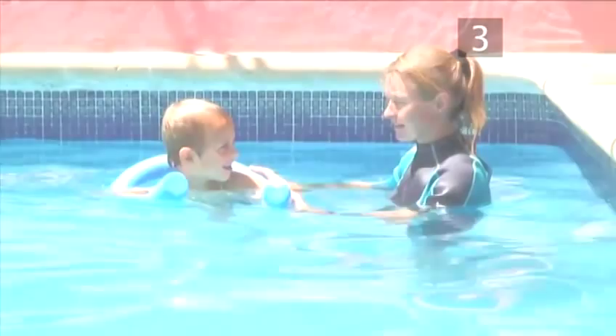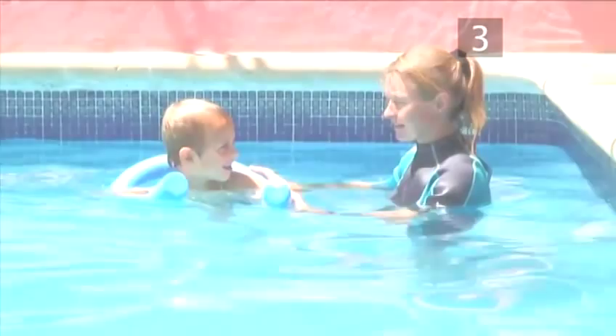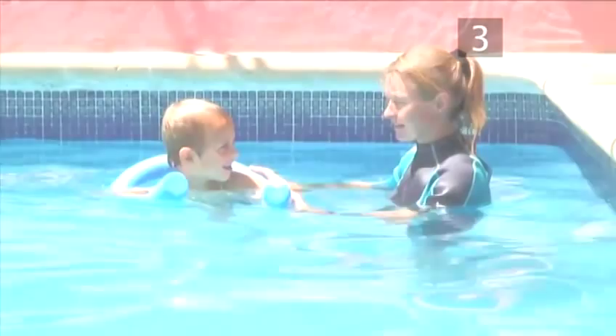With your child, try to practice these techniques regularly. It will allow them to build up their confidence in the water and help them learn essential swimming skills. Watch our film on improving their confidence for more advanced exercises and practices.